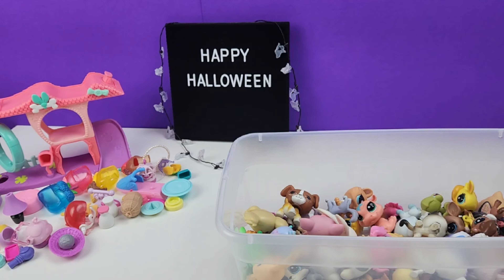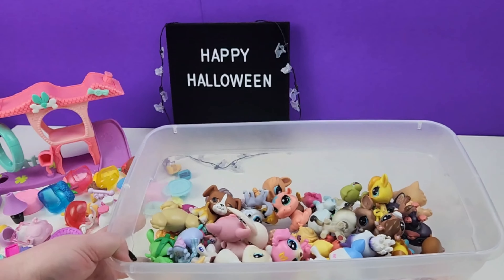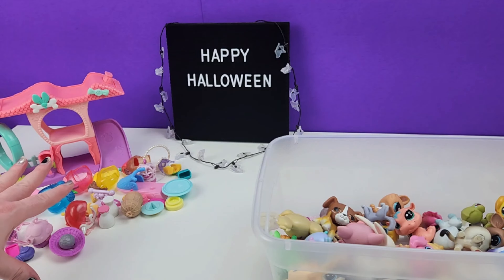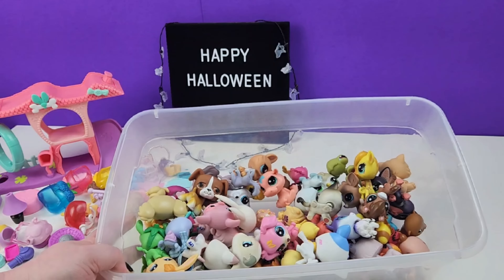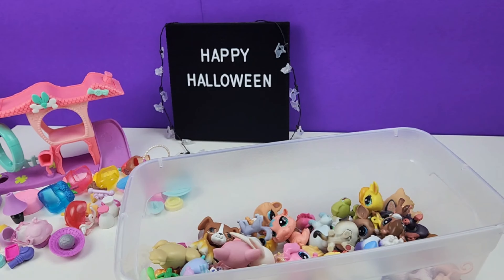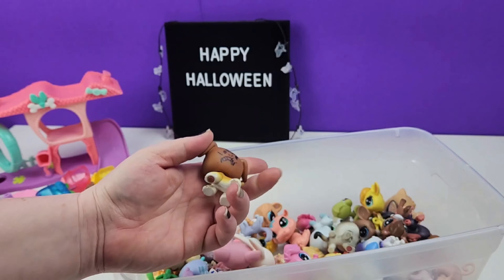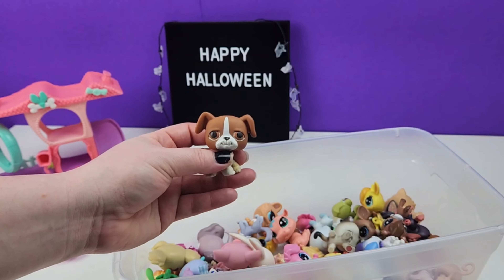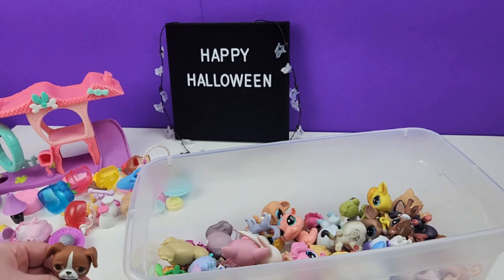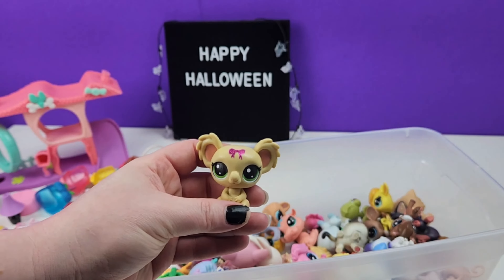Hey guys, welcome back to the channel! Today we're going to be creating an LPS custom for Halloween. I have a few options of pets — two that I really want to customize, plus some accessories. I have a lot of pets in pretty good condition, but a few that really need help. The first is this little puppy — he's in rough shape, his head is kind of broken, and I got him on Mercari where someone had drawn on him. He deserves a new look. Option two is this koala, which doesn't have a lot of color and could be really cute for Halloween.